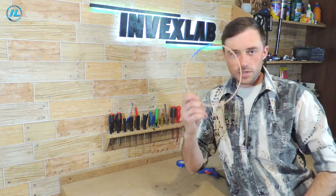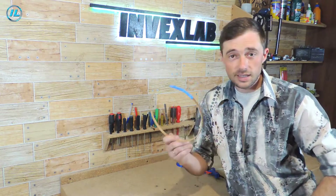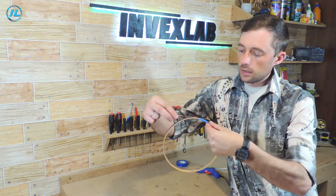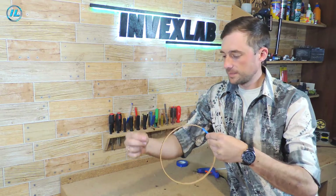The base for the coil is ready. I slightly strengthened the joint and then wrapped the whole thing with blue duct tape so everything will be held securely. Now I will fix the beginning of the wire and carefully wind 25 turns.